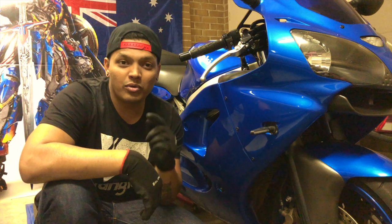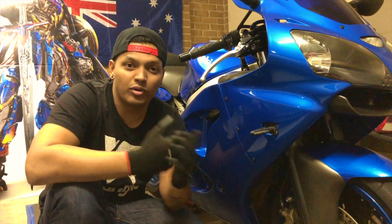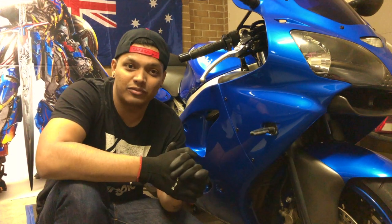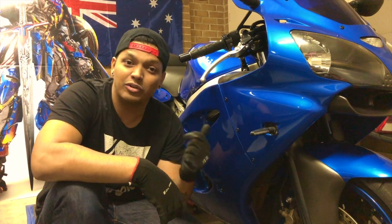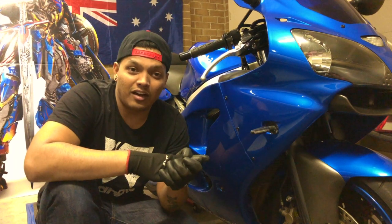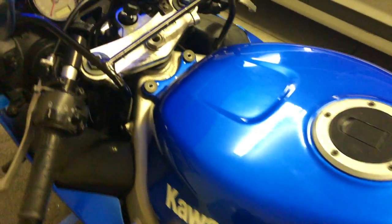Hi guys, this is Sam, hope you're all doing well. As you know from the previous videos, we've done a bit of work on this bike to get it running on the road. We need to get the bike roadworthy and registered, so tomorrow we've booked an appointment with the mechanic to assess it for roadworthiness. One thing that's bothering me is that the air filter feels a bit restricted — it hasn't been cleaned for a very long time. I'll take you through in this short video how to get that done.